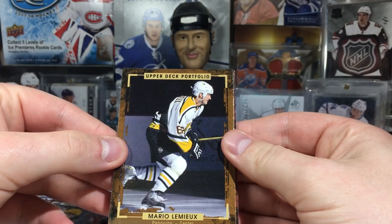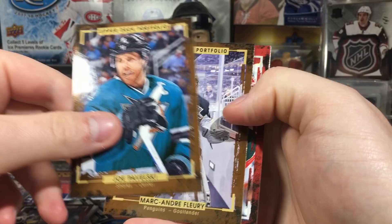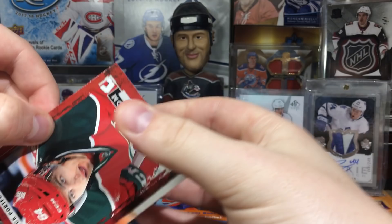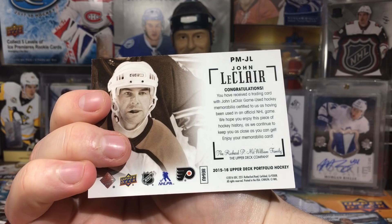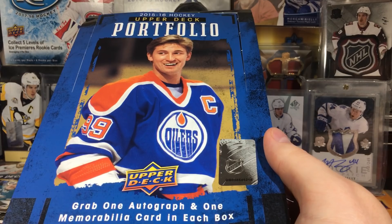Now let's figure out what this thick card is - could be another jersey. It's not super thick and there's a rookie in here as well. Mario Lemieux, Joe Pavelski, Corey Perry, and we got a Joseph Blandisi rookie. The thick card is a John LeClair jersey! Another jersey - I'll take it. John LeClair - maybe a higher grouping on that one. Interesting stuff. Anyway, that's the 2015-16 Upper Deck Portfolio hobby box - interesting product. Stay tuned for more breaks, thanks for watching!